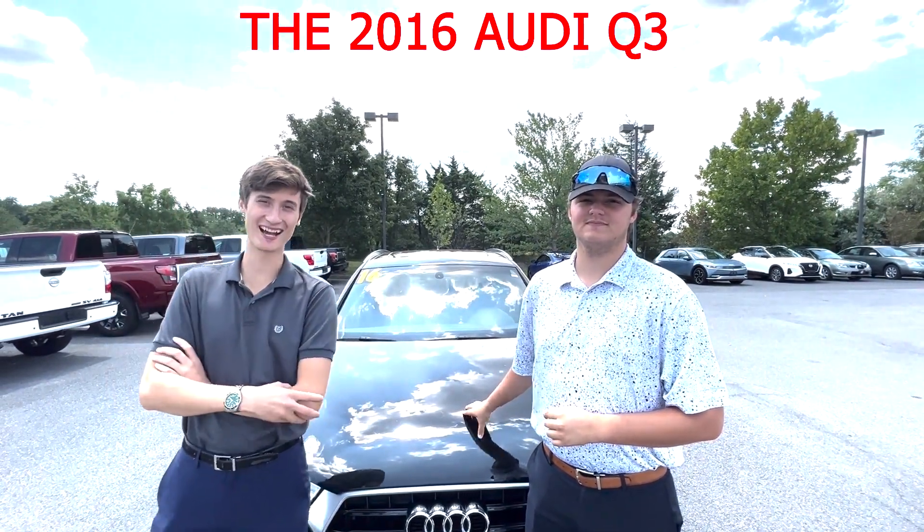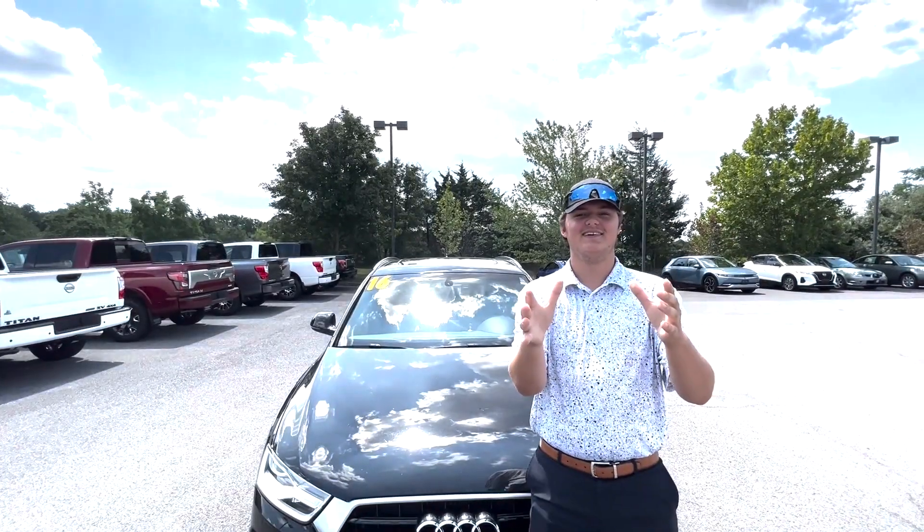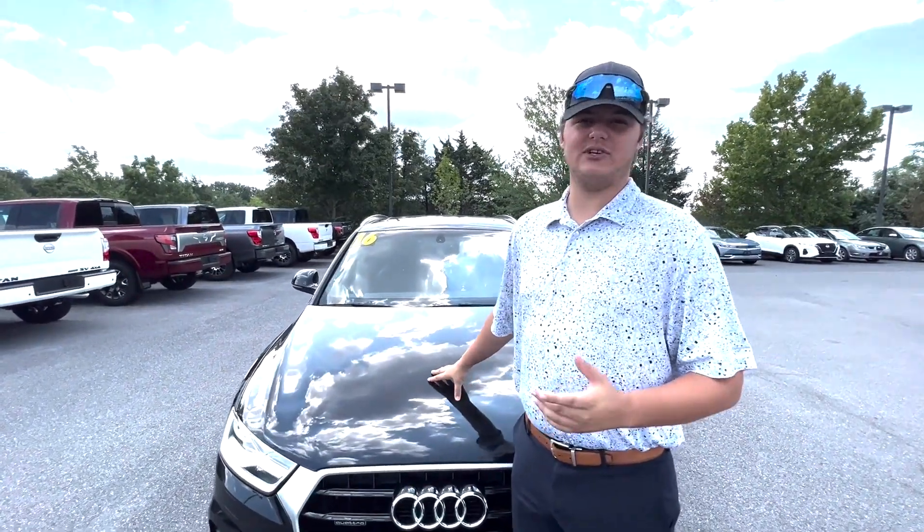Thank you so much for stopping by. See ya. Just kidding — we got ya. So like we were saying, this is the Audi Q3.